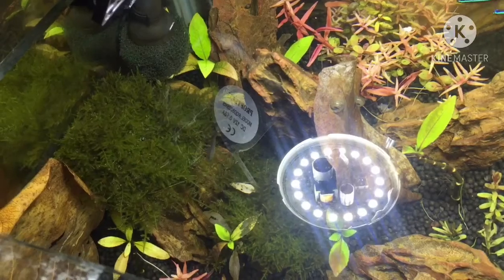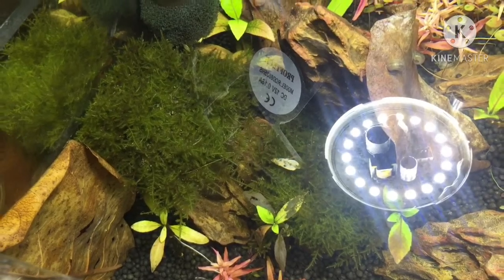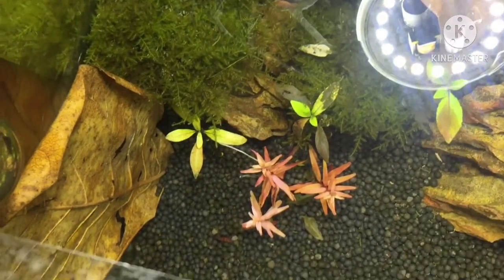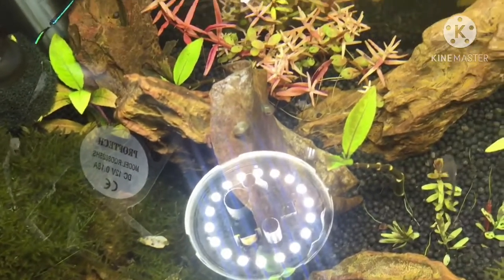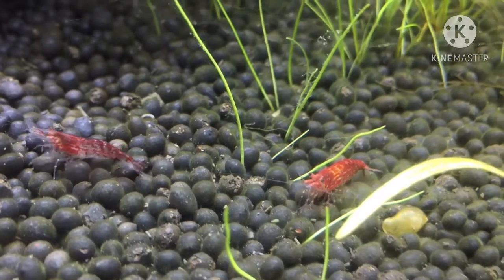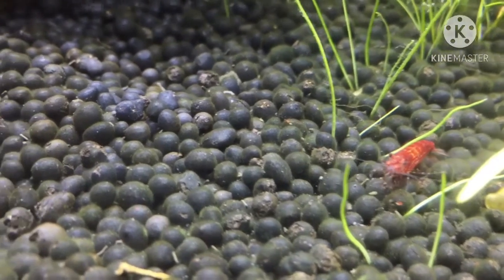While many of us understand that in order to keep our fishes healthy, they should be free from diseases and parasites, not all of us know that you can do it in a natural way. That's quite normal. Nowadays, we often resort to chemically made medicines and antibiotics, which at some point compromises our pets. I'm not saying that you should not use commercialized, unnatural remedies, but would it be good to have a cheap and natural way of keeping our fish away from harmful bacteria?